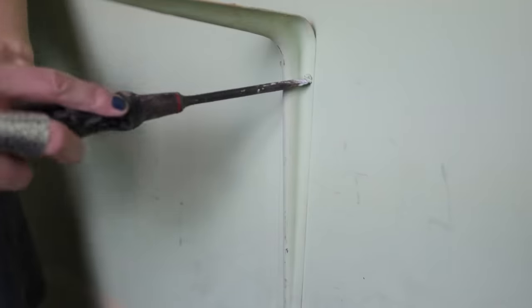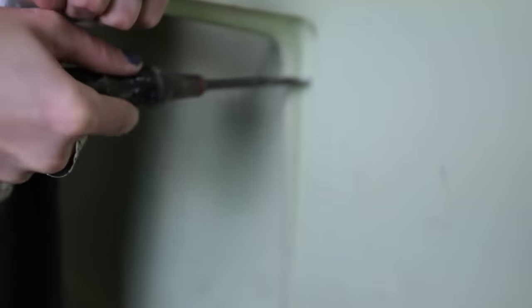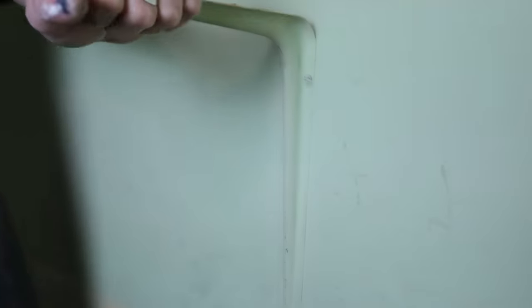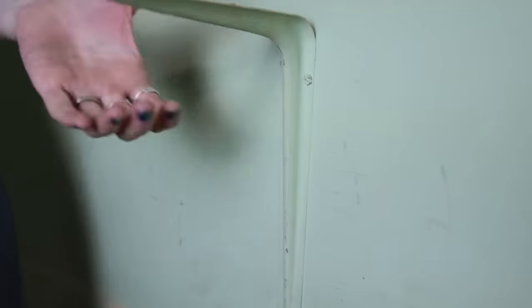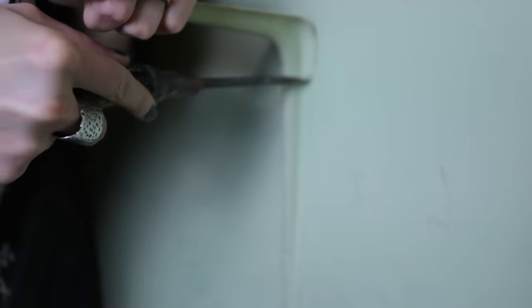Don't let the ease of that demo fool ya, because now I have to remove 27 flathead screws. This is literally my hell. Every single one of these screws has been painted over — it's like caked in there. Besides the fact that I already hate flathead screws, they're all in studs, so I can't just rip them out of the drywall. I just want to get this closet done in three days.